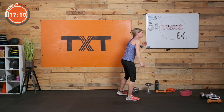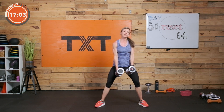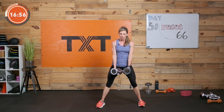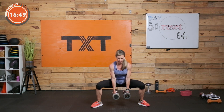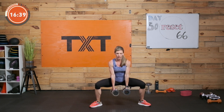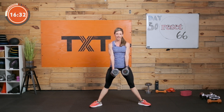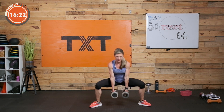Sumo squats coming up. I'm going to hold two for added weight — you can do one. Feet wider than shoulder, toes out — those knees need to go in line with the toes. I don't want wide toes with knees wanting to buckle; make them line up. Up, down squats — nice and wide, toes out. Feel the inner thighs work here. Three, two, and one.